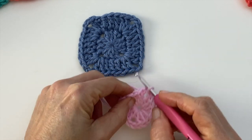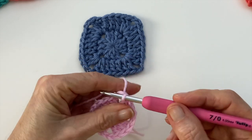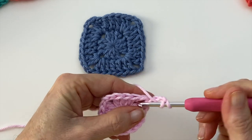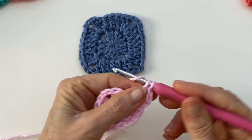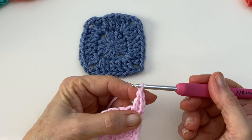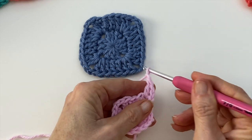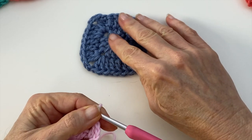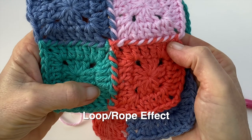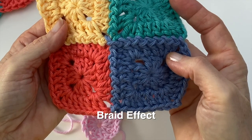Grab your first square that's finished completely and now we're going to join into it. I'm in my corner and I want to match it with the corresponding corner and join these together. I'm going to start by doing the first half of the corner just as normal — chain three to serve as my first double crochet, and then do one more for my second double. Now remember we were doing two chains in the corners, and I'm still going to do my two chains but I'm going to join in between it. So I'm going to chain one and now join to that corner before I do the chain two. There are two different ways you can do the joining technique: one will give you a rope-like effect and the other will give you more of a braid effect. Both are really pretty but the braid effect works a little bit more quickly.